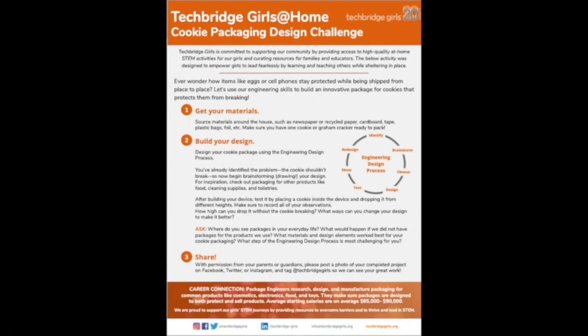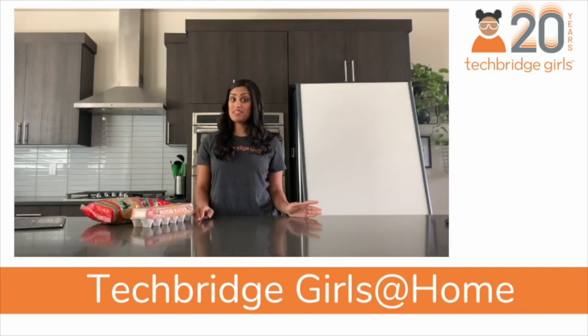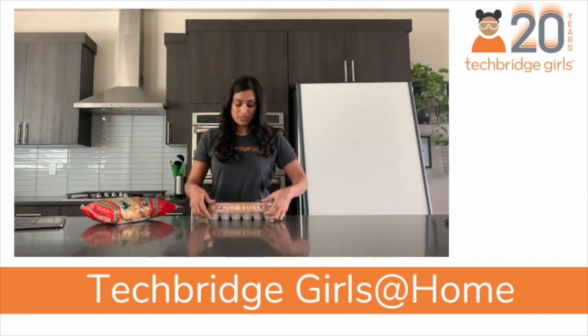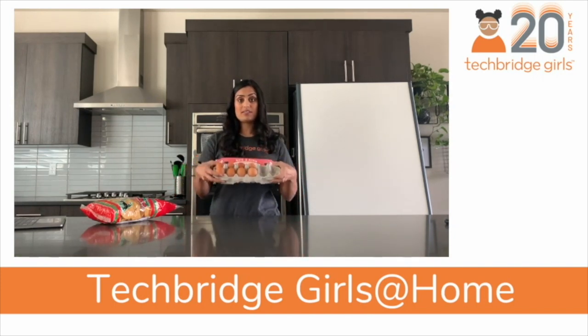Today I'm sharing a fun activity that will introduce you to package engineering. Most of the things that we buy in the grocery store come in a package that has been specially designed for that product. The reason that we design packages specially for different kinds of items is to make sure that they stay safe and sound.